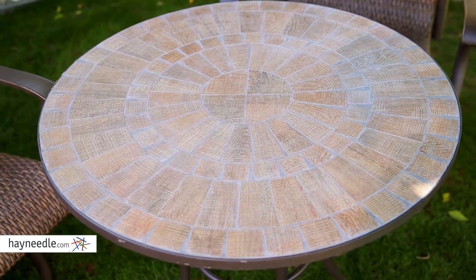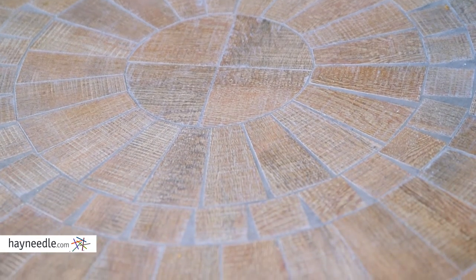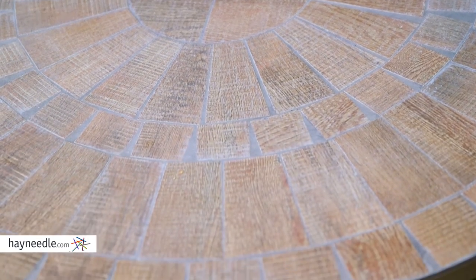The hand-laid mosaic tabletop features a multicolored design that's crafted to look like wood grain, and the roomy top provides plenty of space for drinks and snacks.